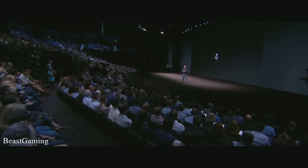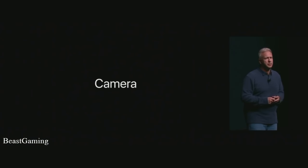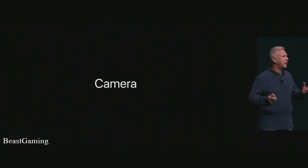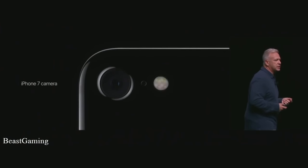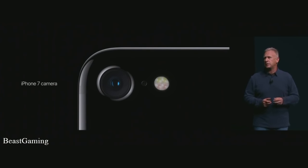Let's talk about the camera. The camera is perhaps the most beloved feature in our iPhones, and customers take absolutely stunning photographs — you can see them around the world in the Shot on iPhone campaign. They are amazing and customers send them to us every single day. Just wait till they get their hands on the new camera system in iPhone 7. It is a huge advancement in photography for cell phones.